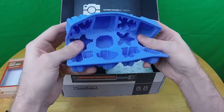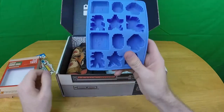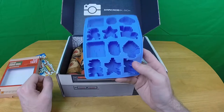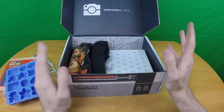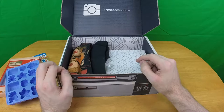Didn't I complain about this before? Loot Crate did ice cube trays too and I think they're kind of cheap and crappy and utterly worthless for me, because I have a self-defrosting freezer — ice cubes don't work, you can't put ice in my freezer, it will melt.